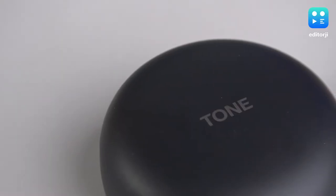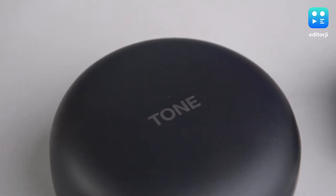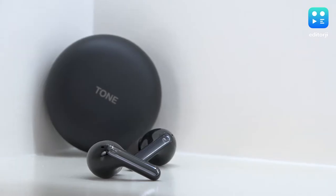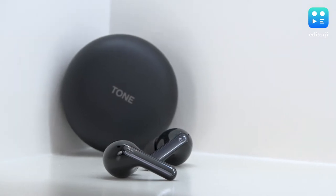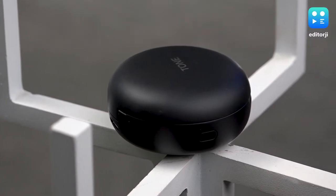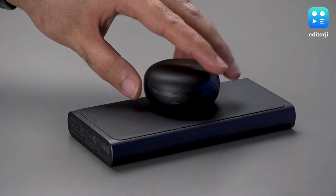Apart from that, the case itself is really nicely built — something we don't often see even from premium earphone manufacturers, yet it's integral to the true wireless earbuds experience. LG has made a really nice case with a great matte finish. It's small and smooth, though it does retain fingerprints and skin oils, which could have been improved, but overall it feels very premium.